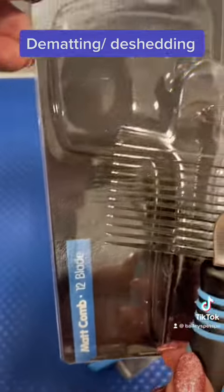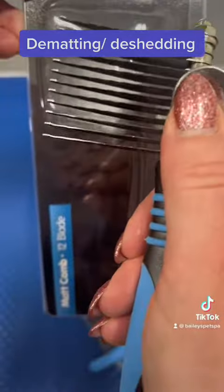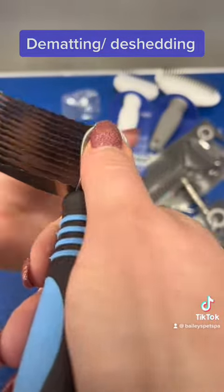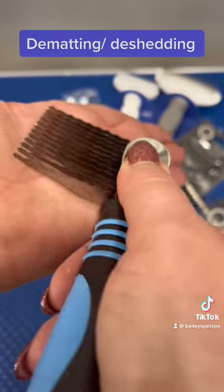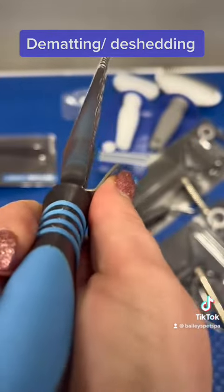This is one I have. I find it gets under the tighter mats — makes life a little easier. Make sure you use that thumb guard because it will cut your finger, and make sure you're going right flat and don't dig into them. If you can't get this under, that mat just needs to be clipped out at that point.